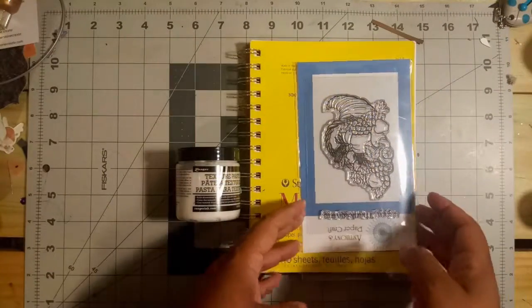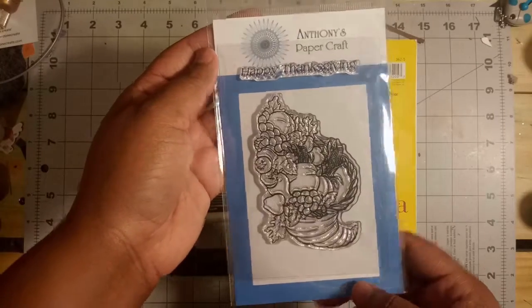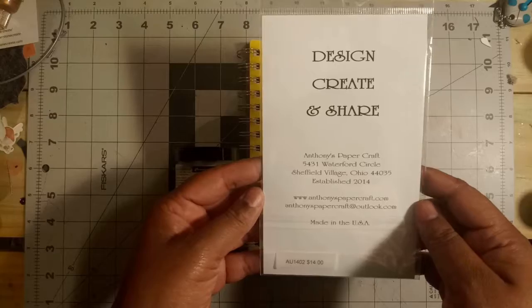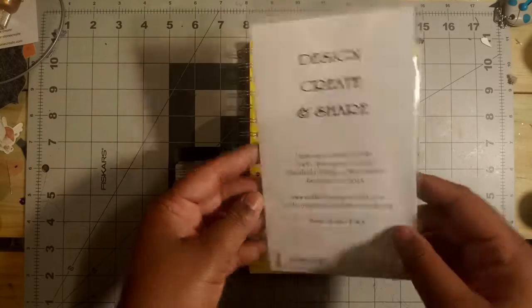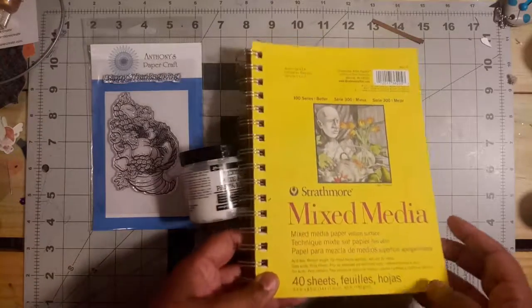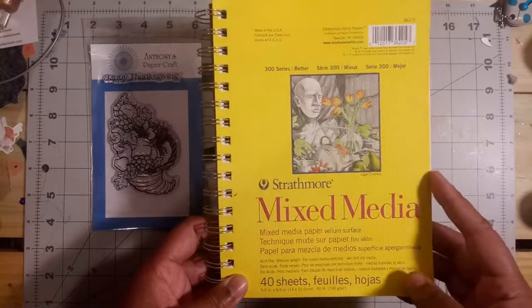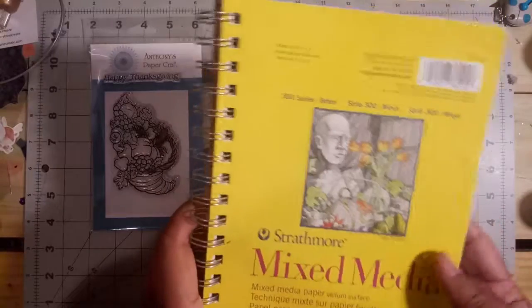So I want to show you guys the products that I'll be using to make this card today. I'll be using this Cornucopia stamp from Anthony's Papercraft. If you remember my video from a few weeks ago, I went to a stamp scrap and art tour and I met Anthony's Papercraft while I was there, and it was super exciting. Next I'll be working with Strathmore Mixed Media Paper. This is vellum surface, so it's very, very smooth.